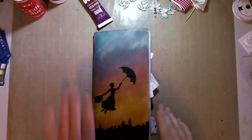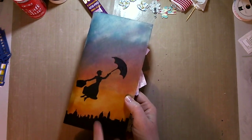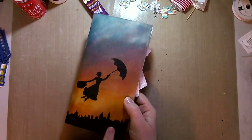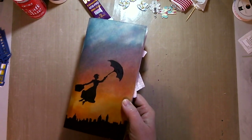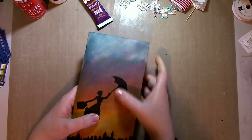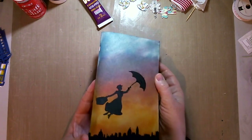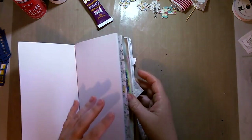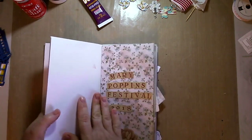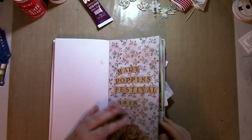I just blended the inks on the cover to create a sunset effect, then used the London Skyline Cityscape die cut from the Scrapping Fun Kits kit on the bottom, and then I die cut a Mary Poppins figure for myself to be the cover. I counted through how many pages I'd need for my earlier memories, allowed an extra one, and did things a bit out of order.